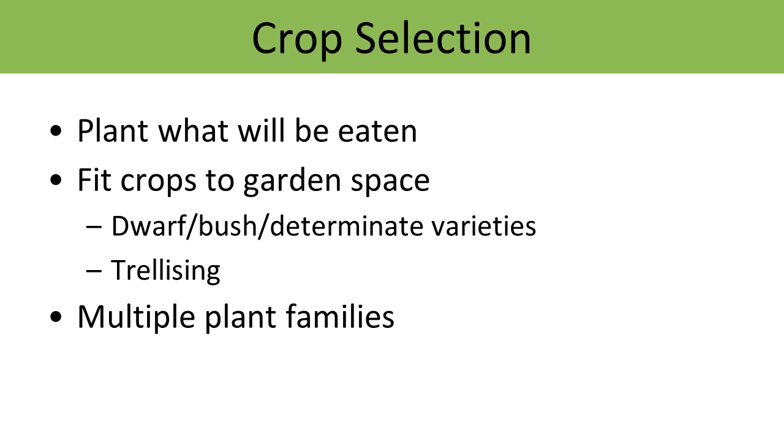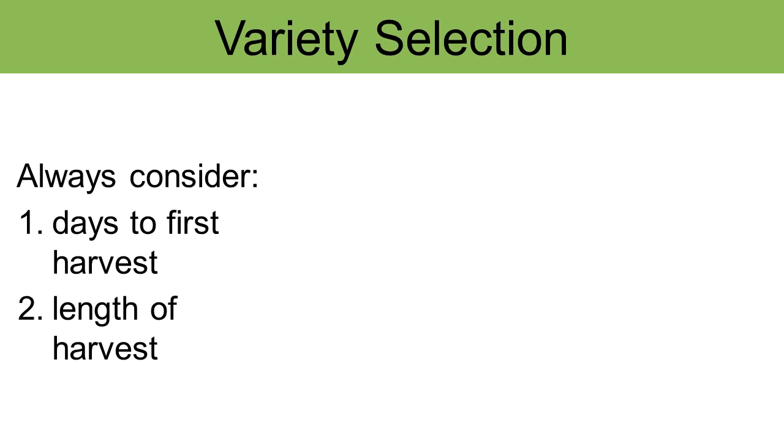Plants that are from different plant families — that's a useful tool later on when you need to rotate those plant families through your garden space. Choosing the right variety or cultivar of each type of crop is very important.